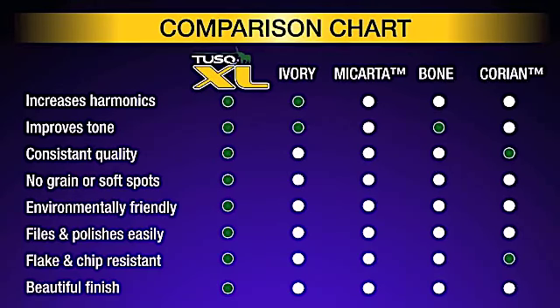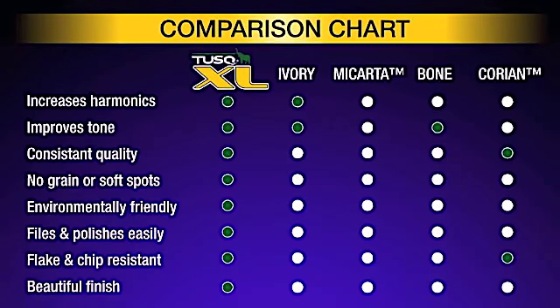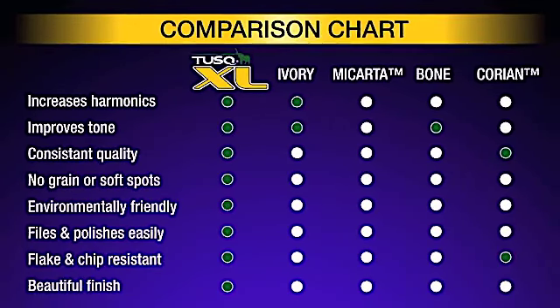You can use files or sandpaper for final fit, but unlike bone or ivory, it will not chip or flake.